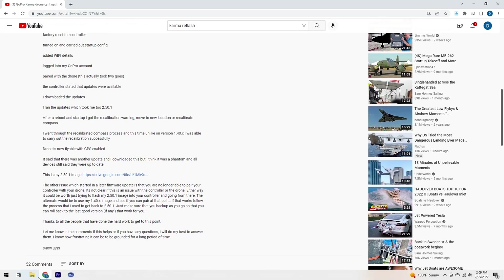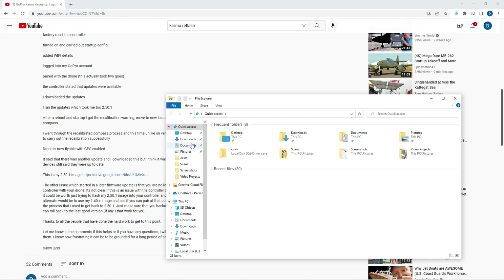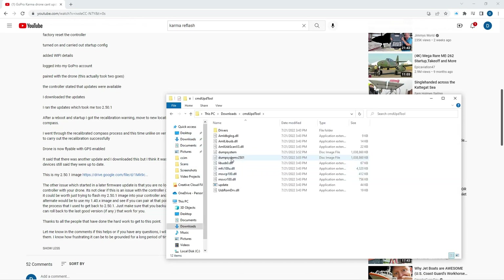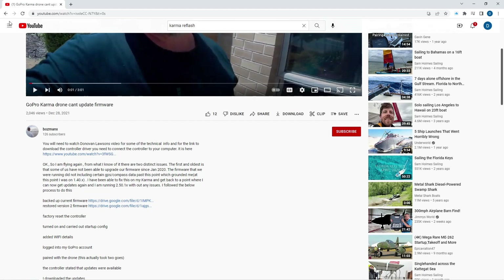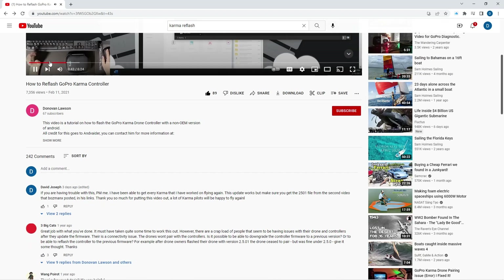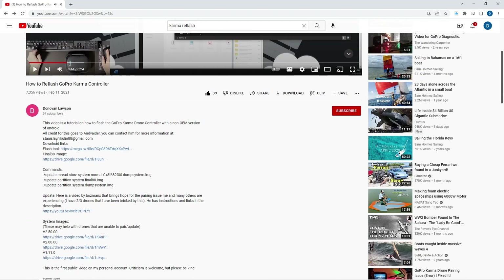At this point you can start Donovan's video and go through it step by step. The 2501 file will show up wherever you downloaded it — do not insert it into the folder until you get to that point in Donovan's video. You will not use the final 88 image that Donovan mentions; this is where you're going to use the new 2501 file when you get to that process in his video.